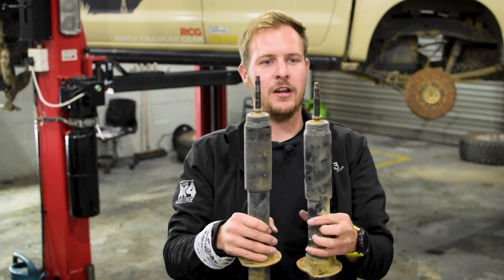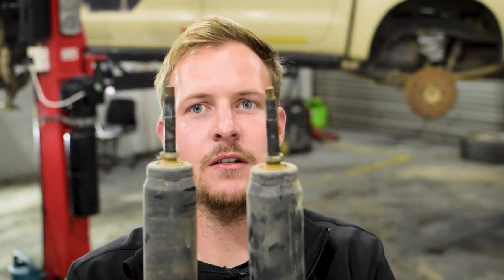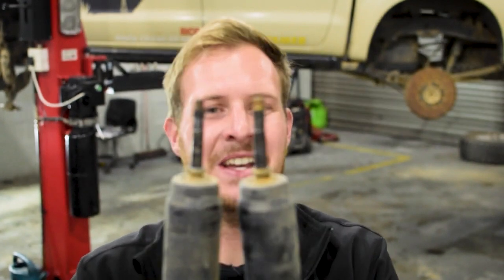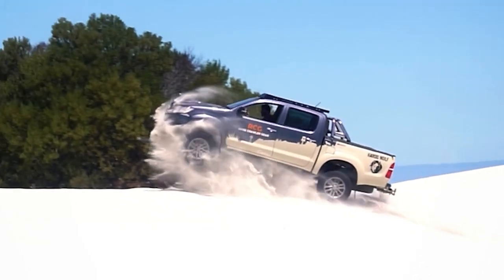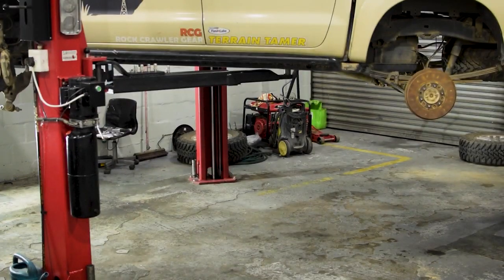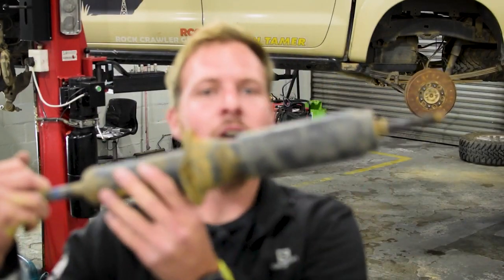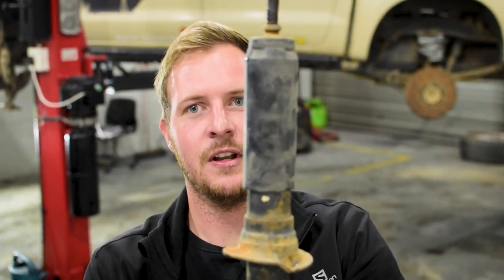Here are my old shocks. That's not very straight anymore. If you remember, I jumped my Hilux in the dunes, so I wonder if that's maybe from there. They're also not in very good working order anymore. So it was a good time for a suspension upgrade - it's still going up and it's bent.